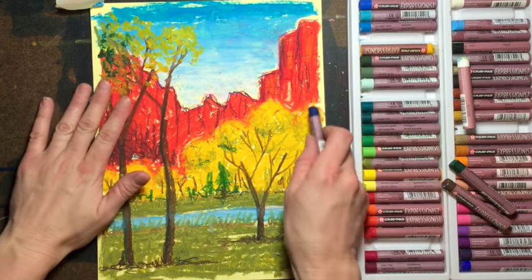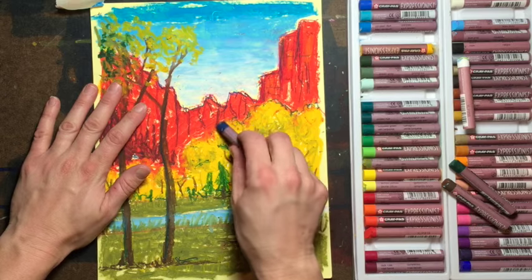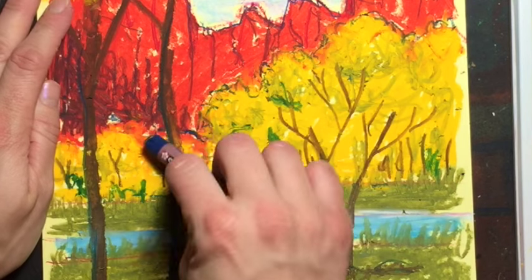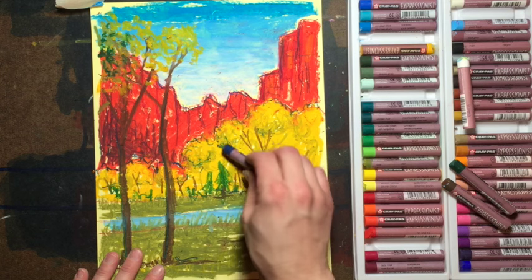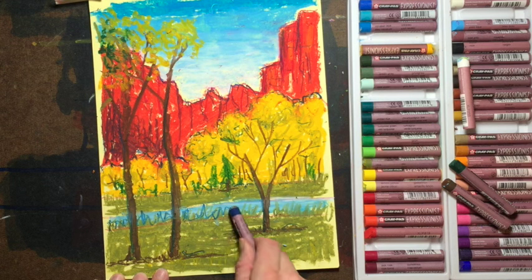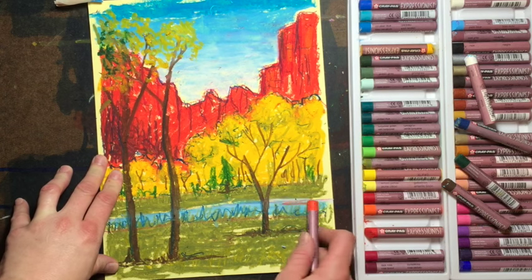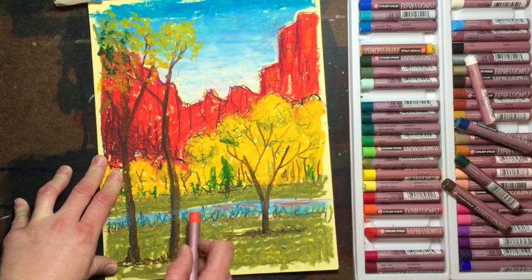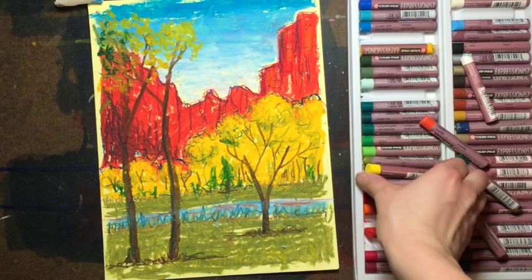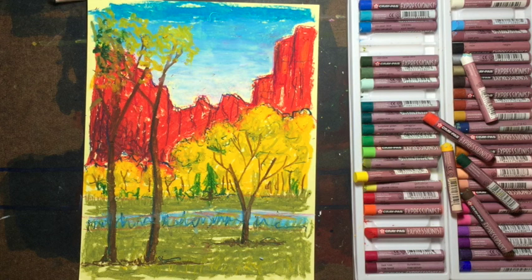If you want a little more definition, grab the blue and define where these trees are — twisting it in your fingers and making some of these shapes, defining a few of the trees. Any edges you want redefined, use that blue. You might see some reflection of those mountains in the water, so grab your red and add a few of those reflections, and there would definitely be some yellow reflections in there too. I hope you enjoyed this tutorial — go ahead and sign it, and have a wonderful day!